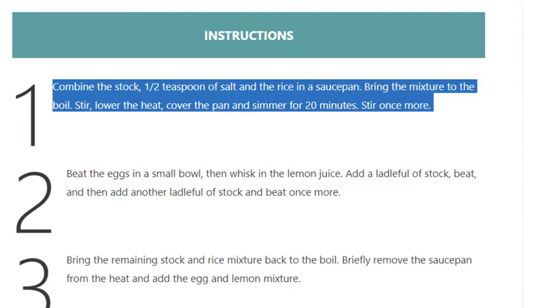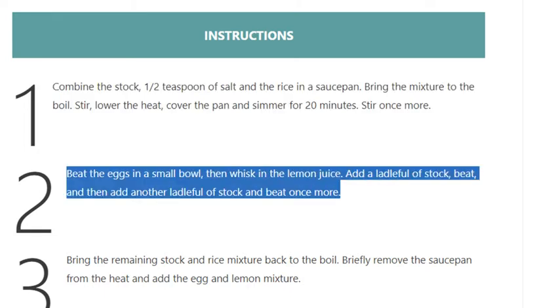Cover the pan and simmer for 20 minutes, stir once more. Step 2: Beat the eggs in a small bowl, then whisk in the lemon juice. Add a ladle full of stock, beat, and then add another ladle full of stock and beat once more.